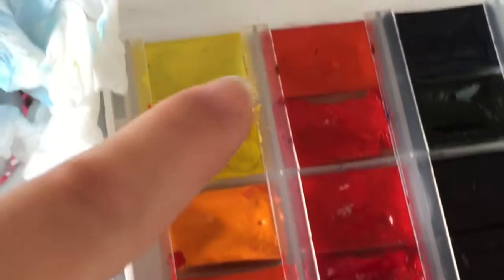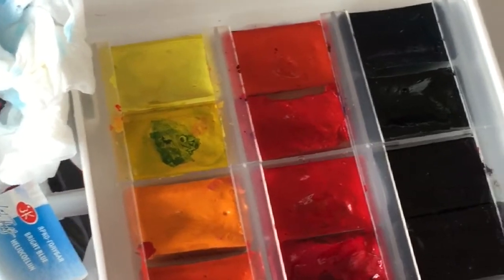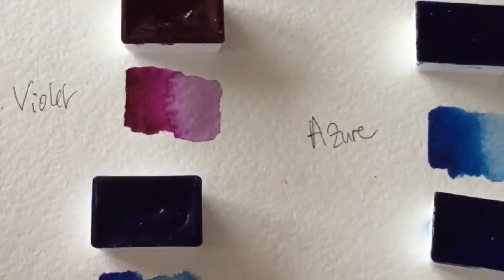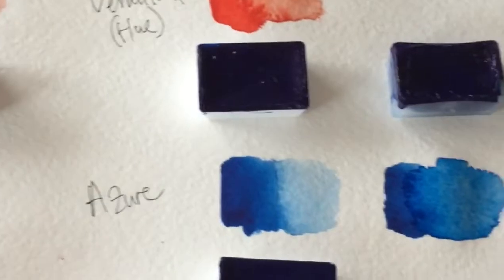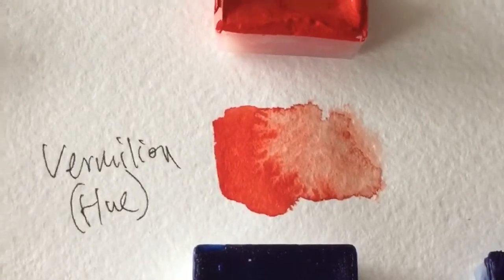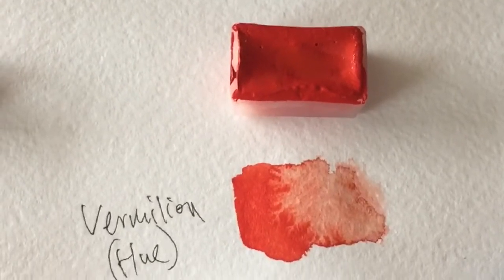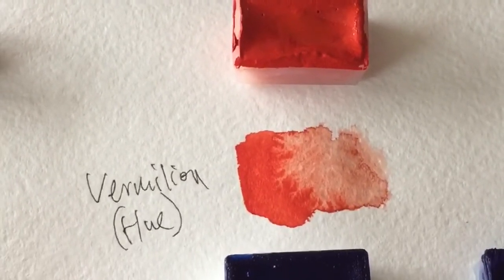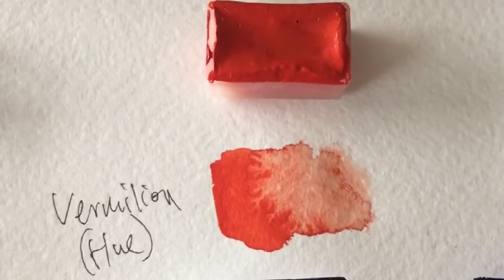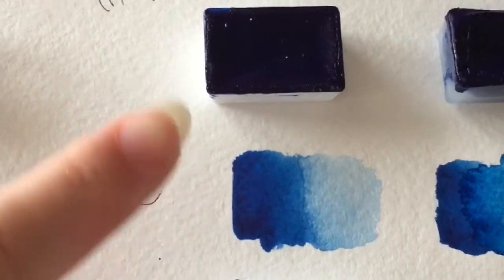You can see these three colors are oranges — go have a look at my previous videos where I talk about this updated St. Petersburg White Knights pocket palette. So I decided to get the vermilion hue, but the only problem with this color is that it has only one star for lightfastness, which means it's not lightfast. It would change quite a lot if it came in contact with sunlight. The other two I got are azure and bright blue.